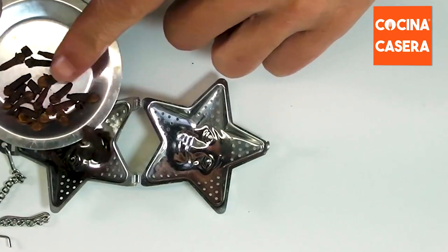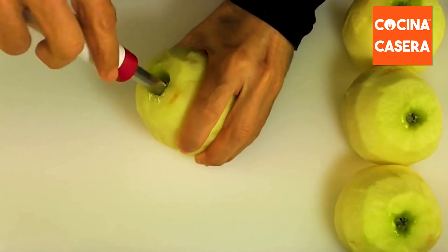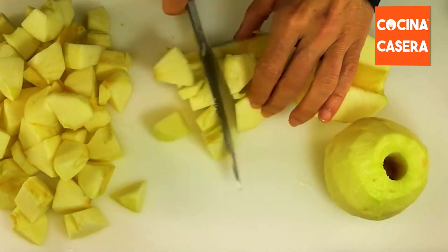First we put the cloves inside a tea infuser. Then we peel the apples, remove the cores, and cut them into medium sized pieces.